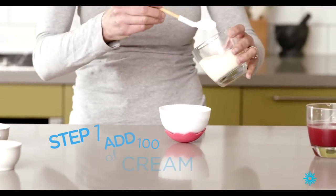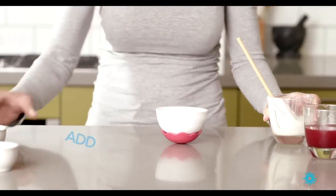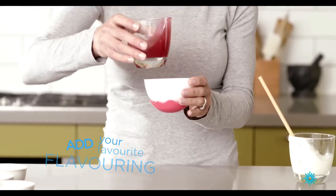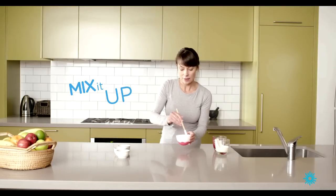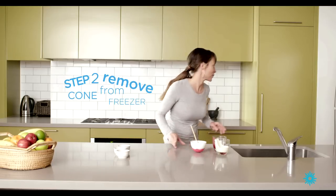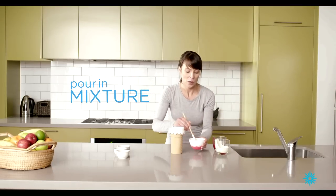I've got 100ml of cream. This is a basic recipe — you can add whatever you'd like to. A teaspoon of caster sugar and your favourite flavouring, which is strawberry. And simply mix it all up. And then we'll retrieve our ice cream and simply pour in our mixture.